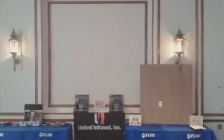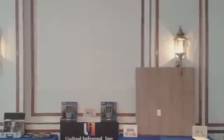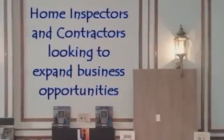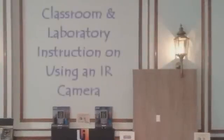The Home Inspect IR — a class intended for home inspectors and contractors looking to incorporate infrared technology into their business. There are four specific areas that are focused on in the Home Inspect IR training course.